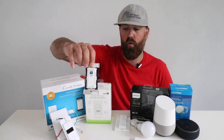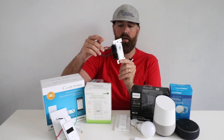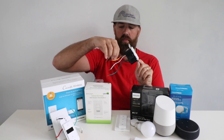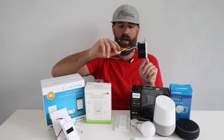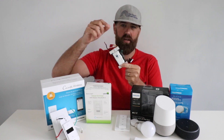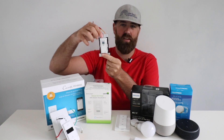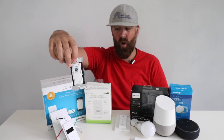I've got a Wi-Fi light switch right here. This one is from Leviton, but you can see this Wi-Fi light switch has wires on it. This has to be hardwired in order to connect to the internet and communicate with your Wi-Fi network.